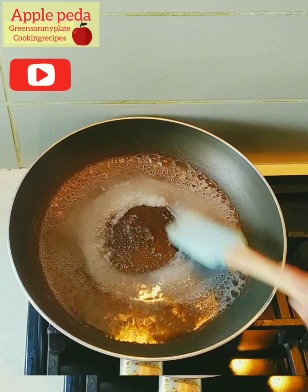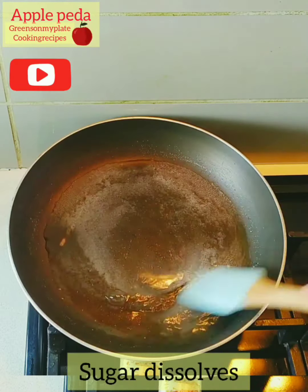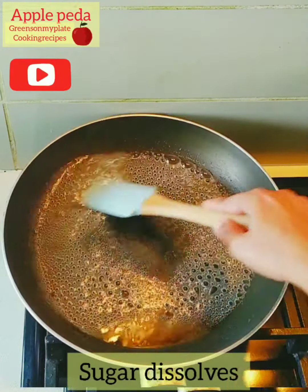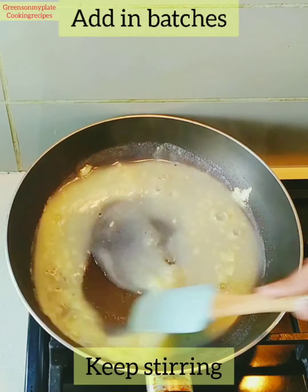Take half cup of water, add half cup of sugar and mix well. Once the water starts boiling the sugar dissolves. You can see the sugar dissolves completely. Now add one and a half cups of milk powder in batches so it forms a lump-free mixture.